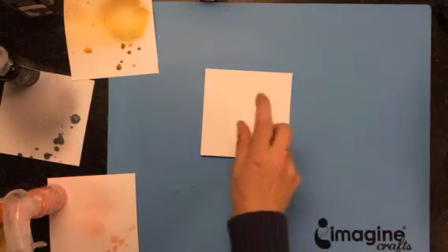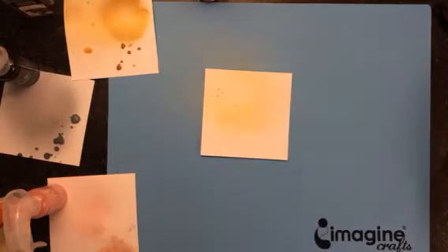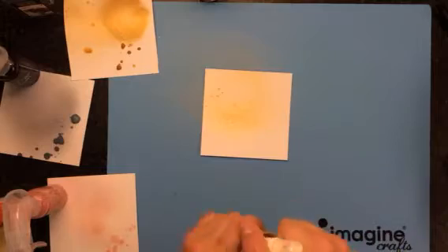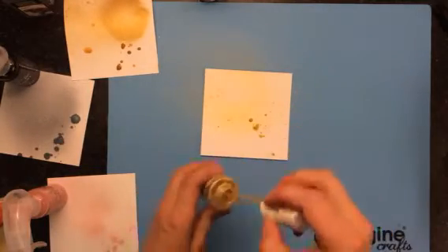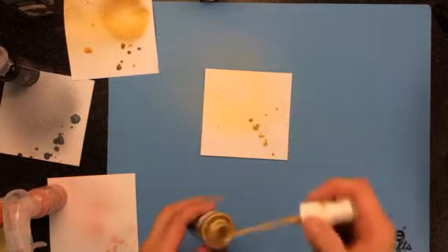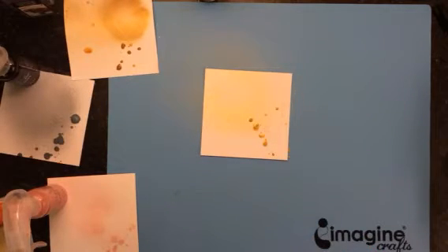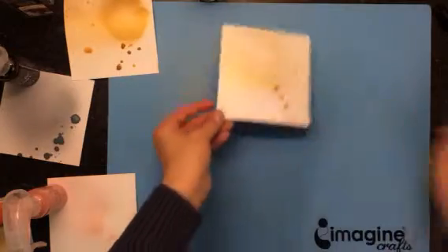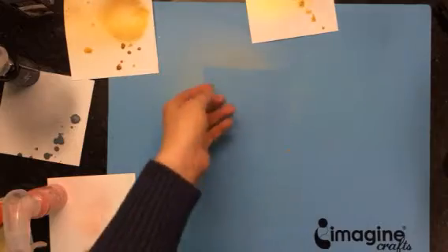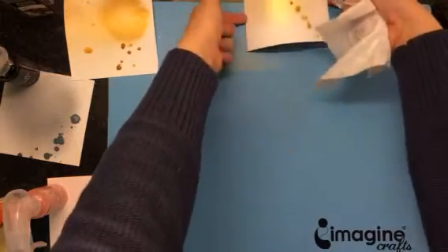If we do a spray you can see it's quite a bit lighter. We'll just do a couple flicks so you can see, and we'll let that sit off to the side to dry just so you guys can see the difference. I'm just going to clean up my mess.